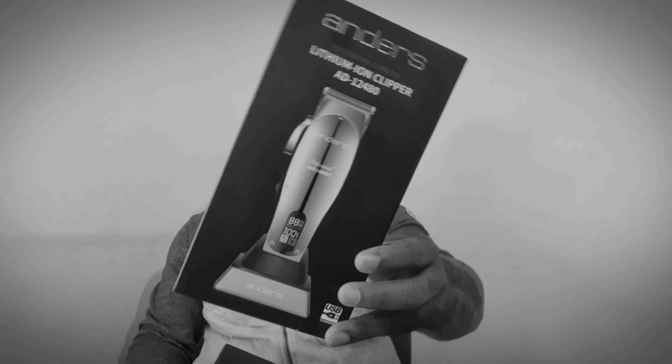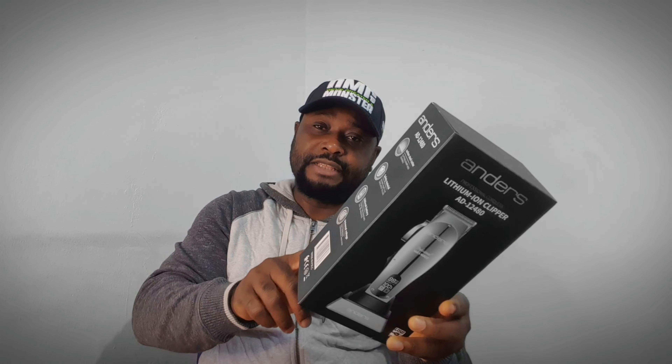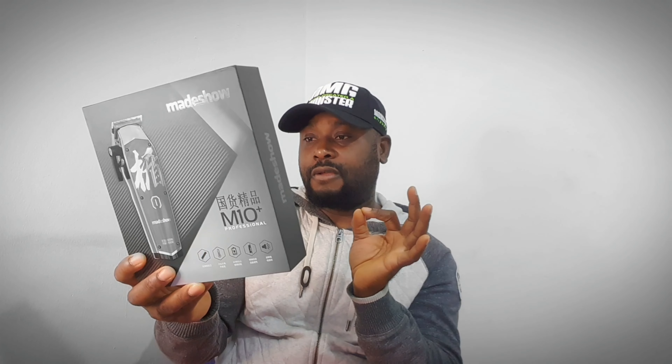What's this Clipper got? Anders Clippers got 10 watts, 2 hours charging time and 180 minutes operating time. It also got an LCD display with charging dock. And Mate Show M10 Plus got 6.5 watts, 3 hours charging time and 3 hours operating time — no charging dock, no LCD display either.